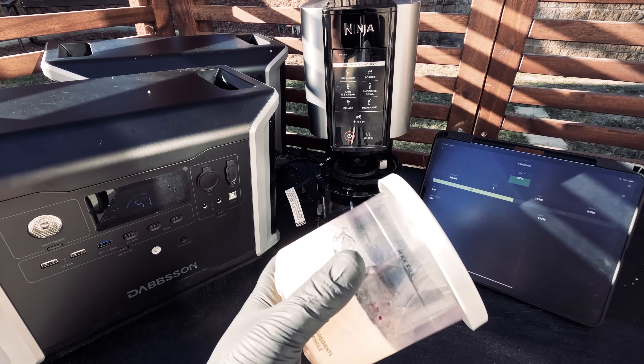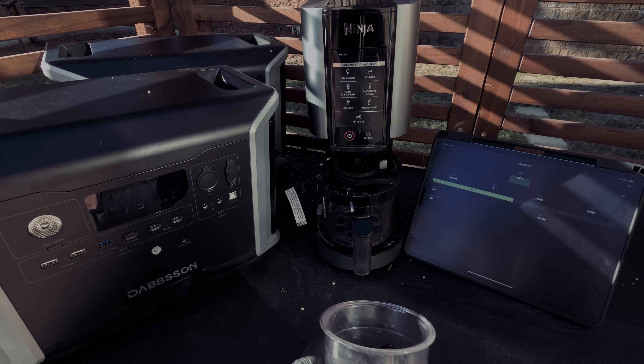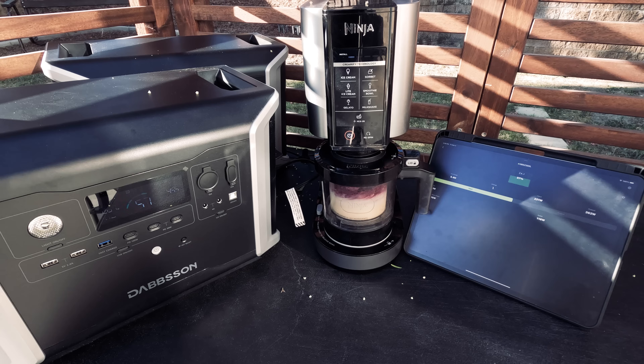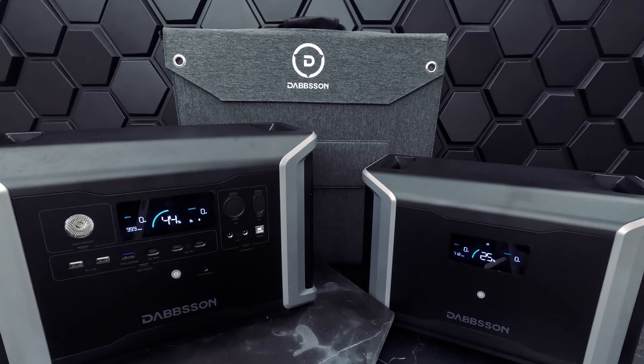So are you up for dessert? Let's make some berry ice cream. At its peak this ice cream maker takes about 800 watts — we're seeing here that it's taking about 500 watts currently. At this rate we'd be able to make many many batches; we'd actually be able to use it for over four hours. And we're all set — cheers!